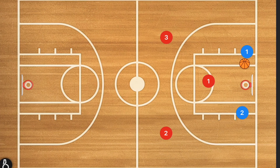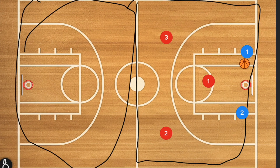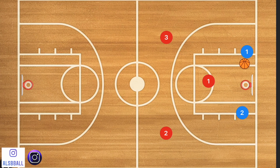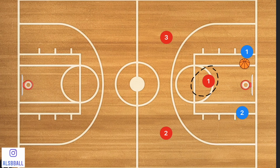This first drill you can run on just the half court, so you could actually get 10 players going at a time — five players on each half. We're going to have two offensive players and three defensive players, setting up the 1-2 part of the 1-2-1-1 press defense. We're also teaching our players how to beat a press defense as well.